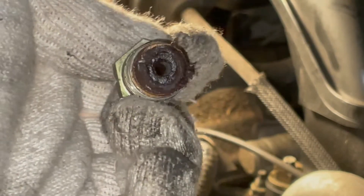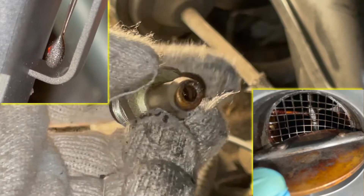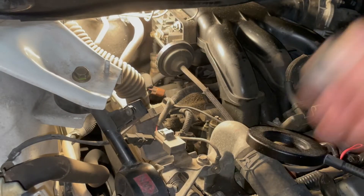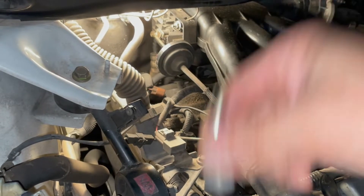Oh my god. Along with the mass airflow sensor and throttle body, this PCV is almost the dirtiest I've seen on all the cars I've worked on. Let me give it a shake test — you can see the heavy carbon and oil deposit inside and nothing is hardly moving inside.